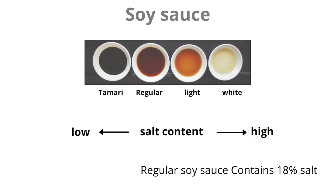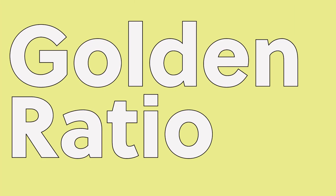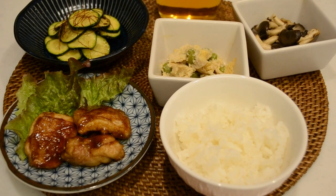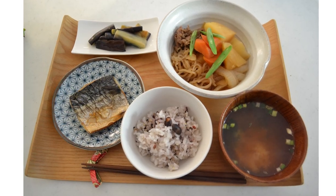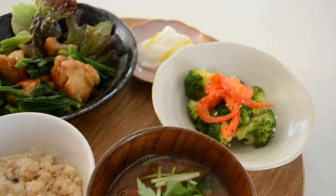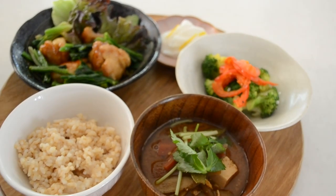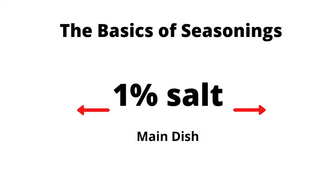There are golden ratios to achieve deliciousness when it comes to Japanese cooking. If you are a beginner, this might be very helpful. And even for the experienced home cook, it's better to keep in mind if you want to make your food tasty every time you cook Japanese food. So let's get started. First, let's talk about salt.